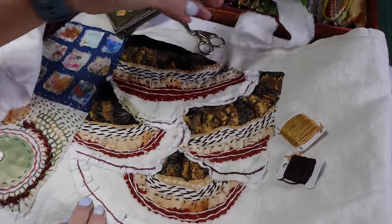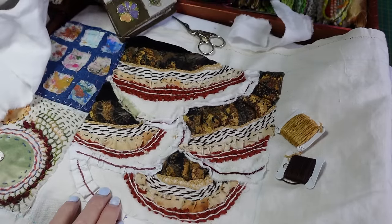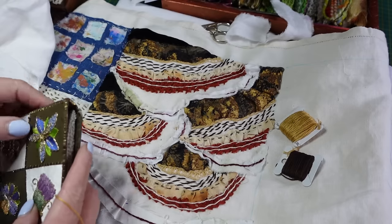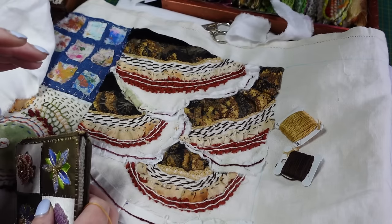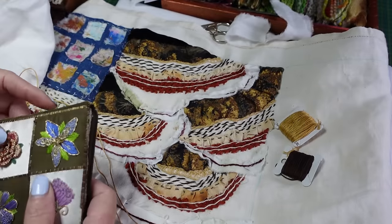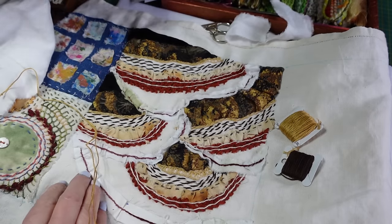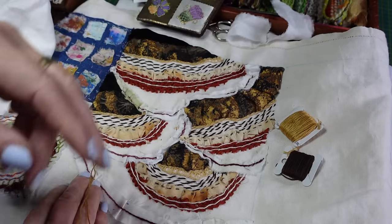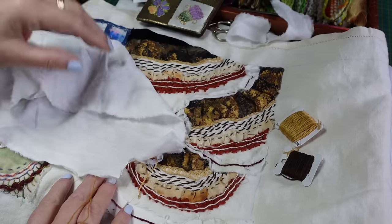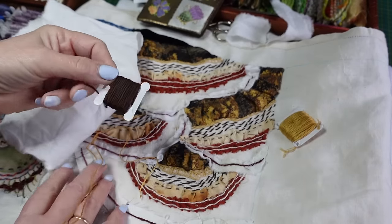Two new stitches today. The first is split stitch. I use this stitch a lot because it makes a really straight and narrow line, whether you're using embroidery cotton or crewel wool. It makes a thinner line than stem stitch if you're using more than just a few strands of thread.